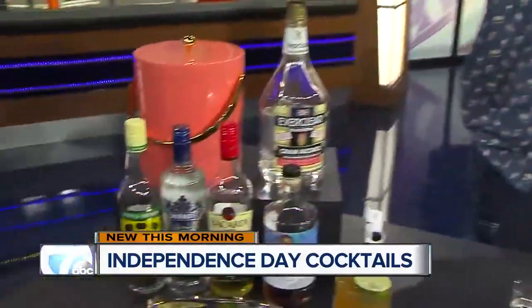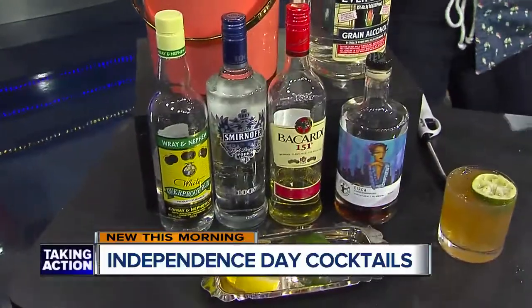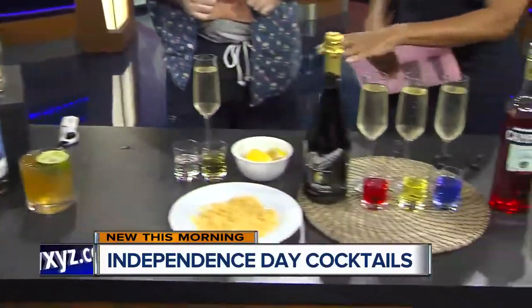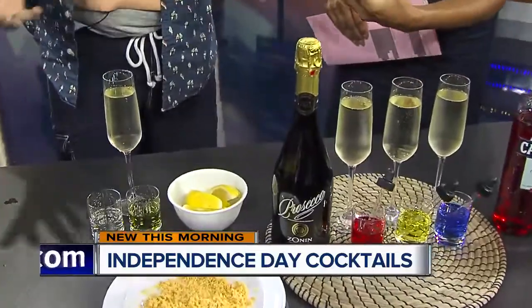So yeah, a couple of different high proof spirits are great. You can find them down here — you can find the legal Michigan version of this one. And if we want to play it safer without any fire, but with some fireworks of a different kind, what can we do?